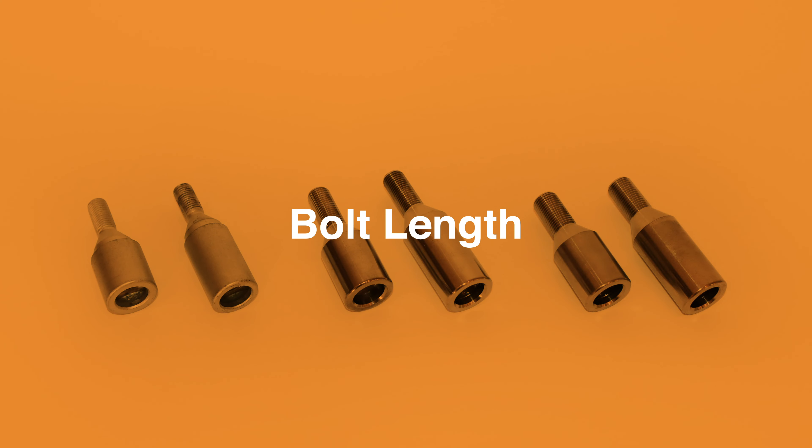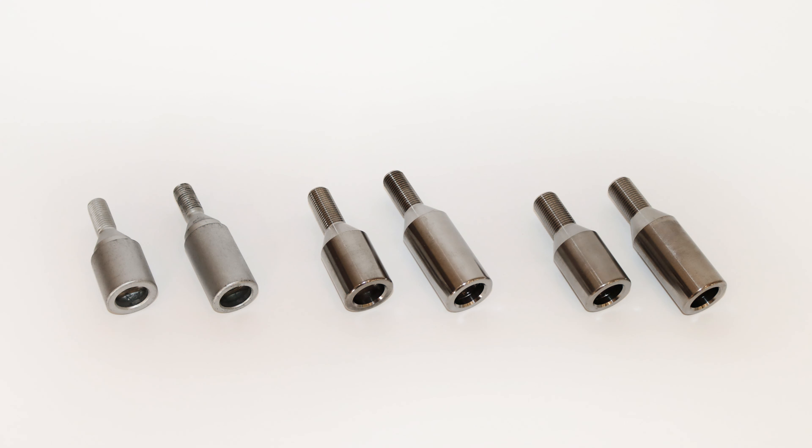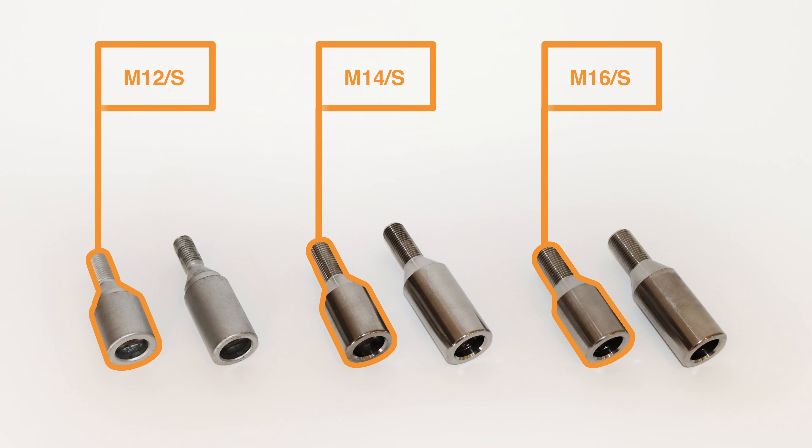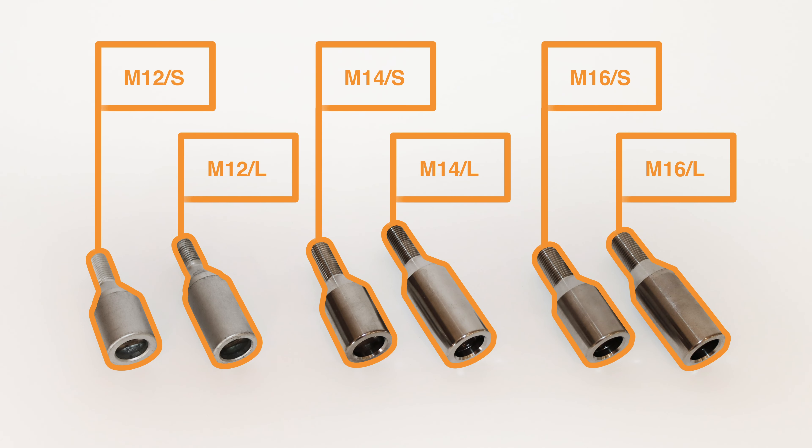Our bolts are available with standard and long bolt lengths. Most fitments best suit the standard bolt length, though in certain cases a long bolt is necessary to overcome the profile of the alloy. This is common in wheels with complex curved profiles.